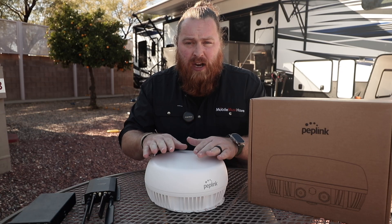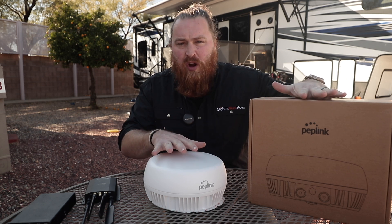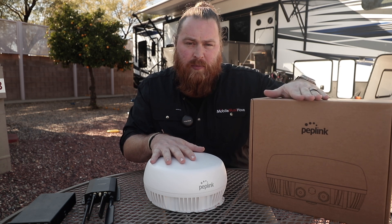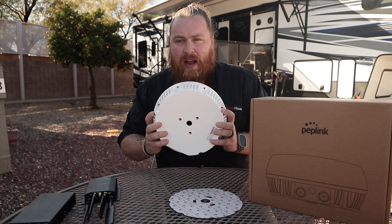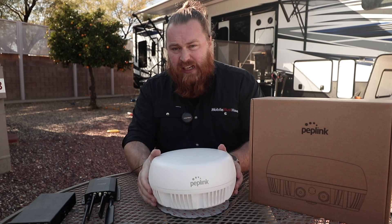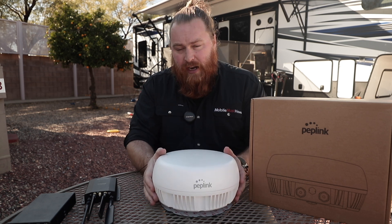What I really like is that Peplink included all of those mounting options inside the core package, so there are no additional add-ons. The only add-on not included is for the marine space — if you wanted to do a marine pole mount, that is an option and it is compatible. The mounting options are here on the bottom; they just don't include it because it's probably the least likely mounting option. But it's a great one if you're in the marine space and want it off the deck a bit.